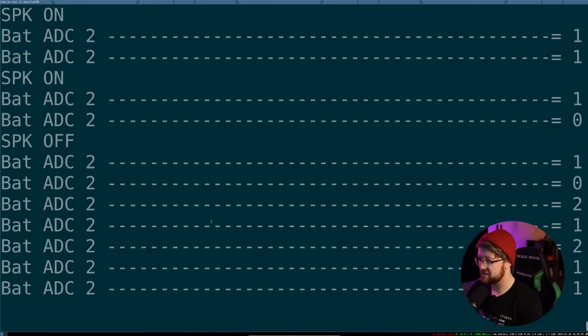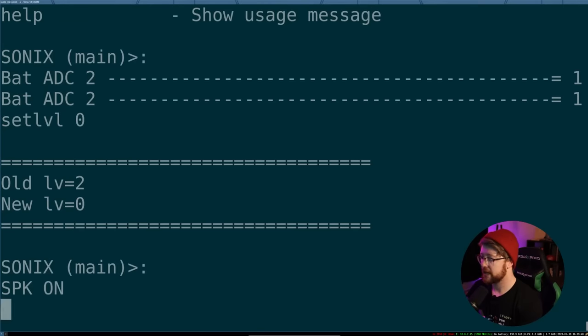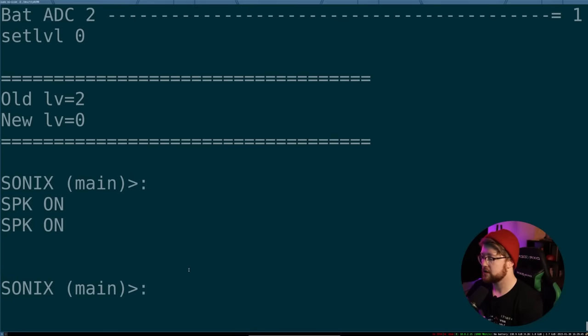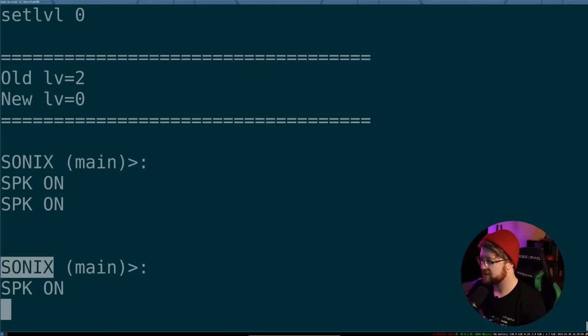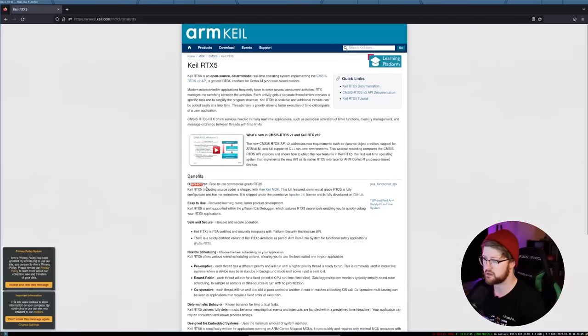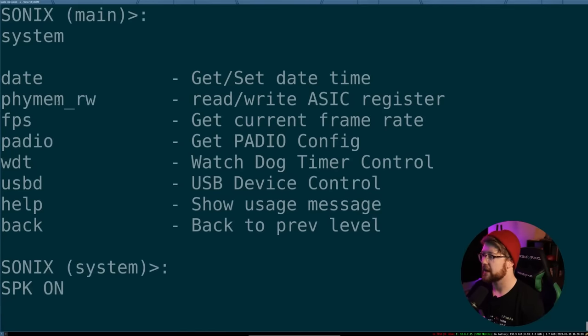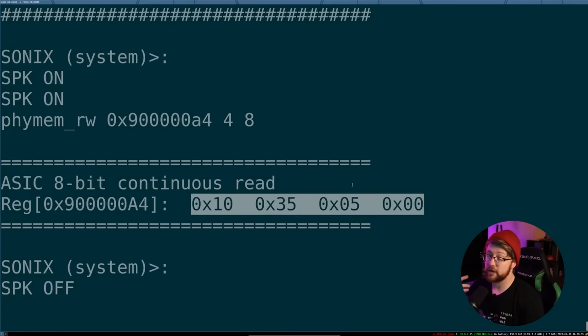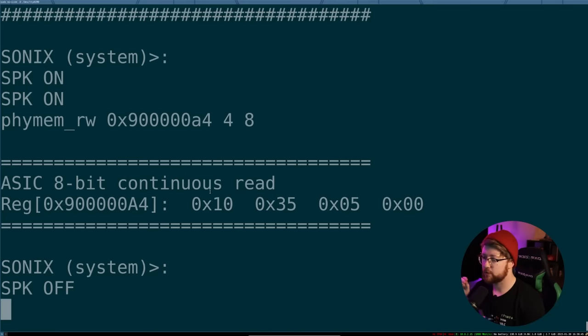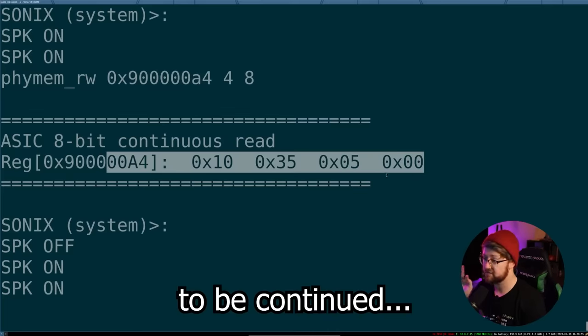I want to make this battery ADC message go away, so we'll do 'set level 0' — and now only the speaker message comes on. So we're in a limited shell. There's a physical memory read command available, which means I could write a script to rip the memory out based on the registers. Thanks for watching this video. See you in the next video where I rip the firmware out of memory, either through this console or using the SPI flash chip — we'll see how it goes.